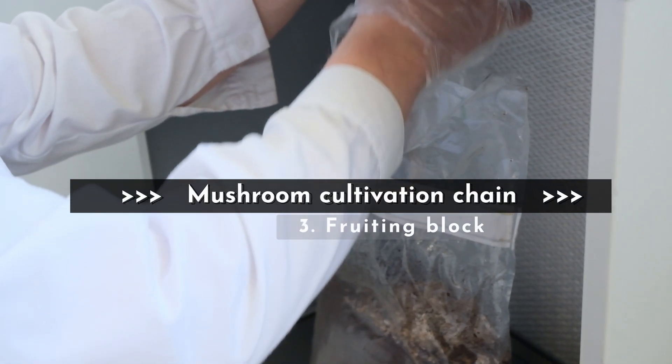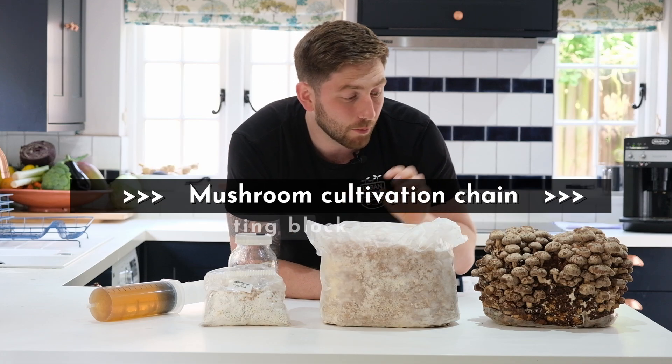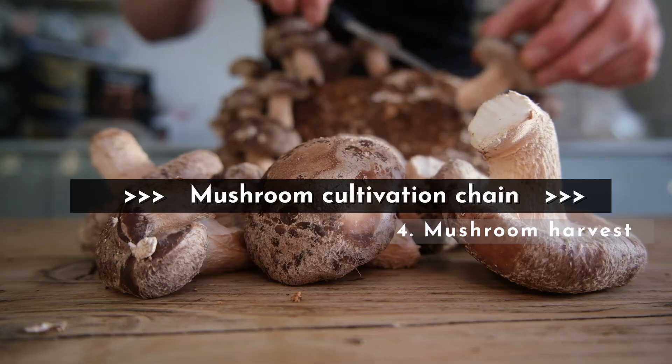This substrate, once fully colonised and if given the correct conditions, will produce the perfect mushrooms for harvest.